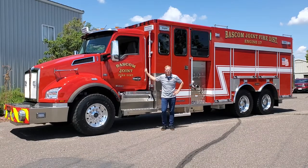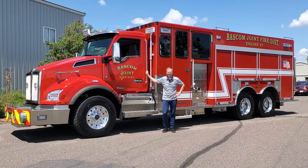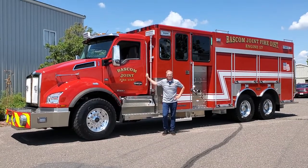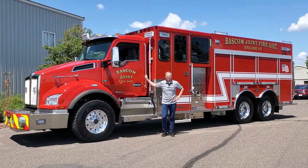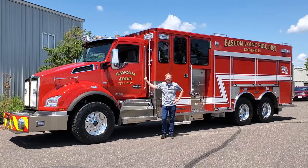This truck is a full response tandem axle pumper built on a Kenworth T880 chassis. It features an MX-11 Paccar diesel engine, and it has a Waterous 1250 GPM CS fire pump with a 1600 gallon poly tank and a 30 gallon foam cell.